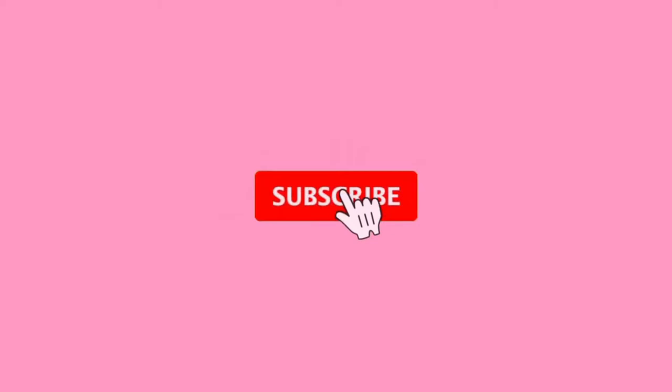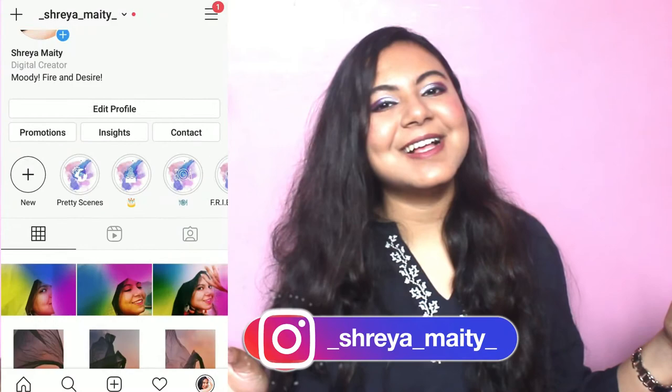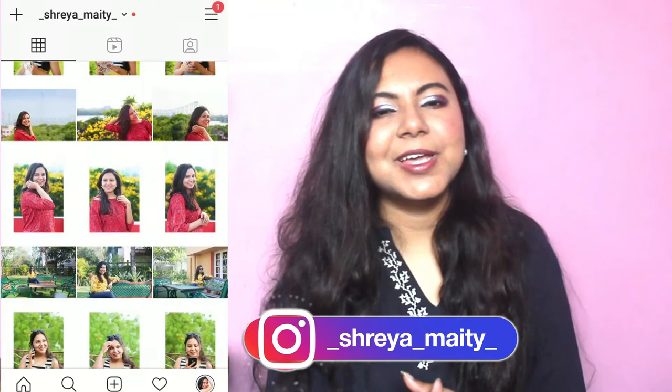Hi guys and welcome back to my YouTube channel. If you are watching me for the first time, my name is Shreya and I make all sorts of videos. So if you haven't subscribed to my channel yet, you are missing out. Today's video is a makeup tutorial — a purplish, glam kind of makeup look, and it's super simple, super easy, and super gorgeous.